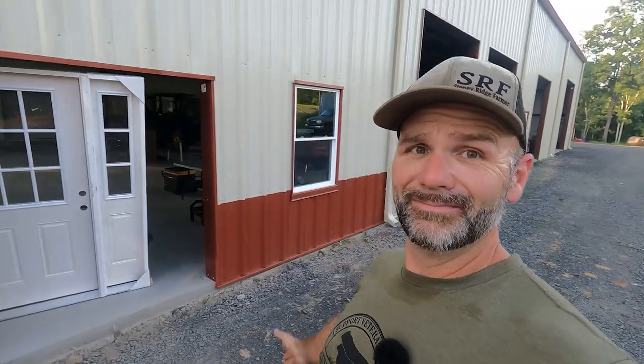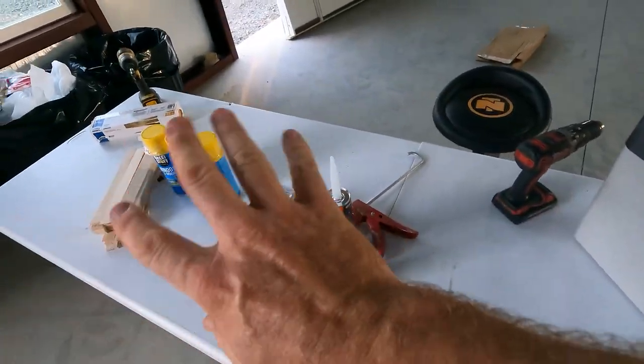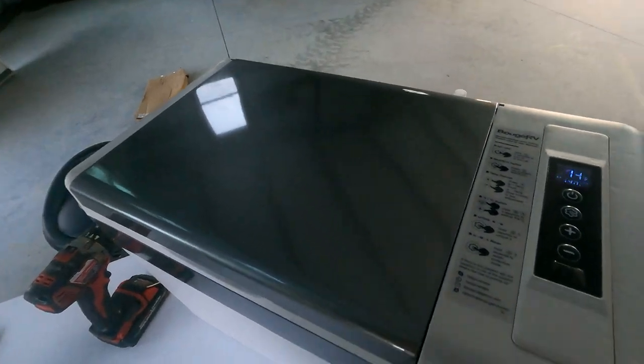We're going to show you guys how we install this front door on the new mega shop. Before we show you guys all the stuff we're going to need to put that door in, let's show you today's sponsor, Bogue RV.